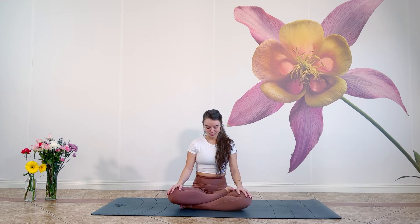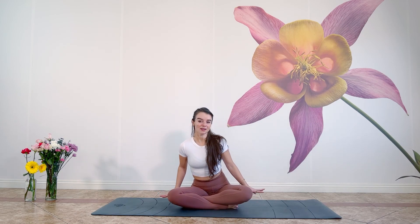Let's get started with our Legs Crossed Sukhasana. You can sit on a pillow, on a block, anything you need so that you can lengthen your spine up nice and tall. If you're comfortable with it, close your eyes and let's begin. Draw your hands together at heart center, thumbs pressing into the sternum, palms pressing into one another.